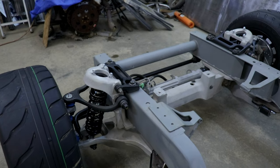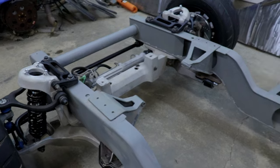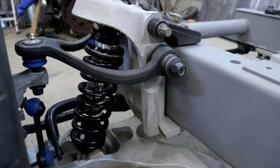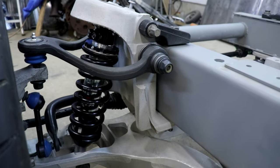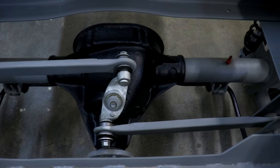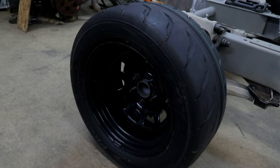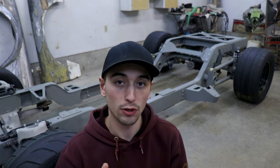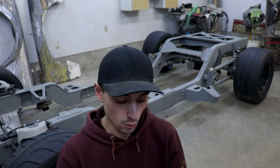So the crossmember and rear end were essentially free — steal of a deal. I also bought some QA1 suspension, new control arms, a Watts-link setup, and some new wheels and tires. So let's add up the total for the frame. I added everything up and the total for just the frame — not the rolling chassis — came to $2,150. That's quite a bit cheaper than what you would be paying for a name-brand chassis you buy online.